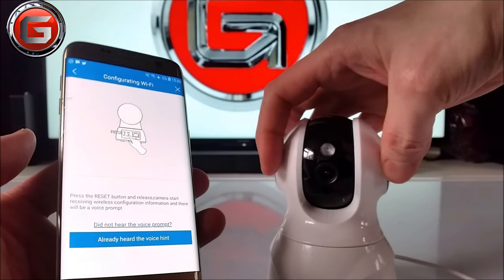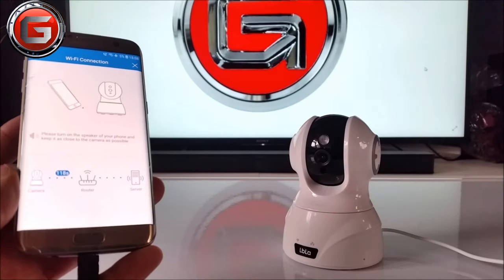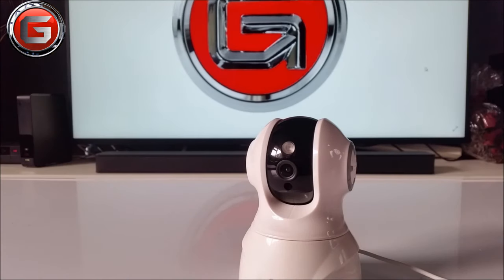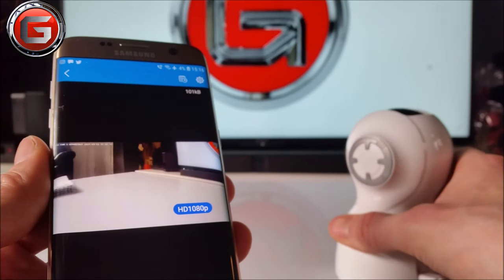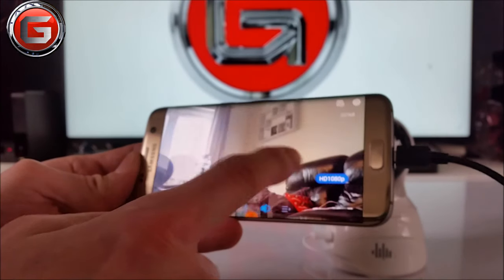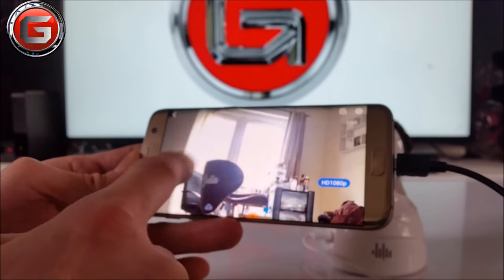Powering the LBLA camera on is quite straightforward. Once you're signed up to the MIPC app and clearly guided along the way, you will have access to a wide range of features. It does not have 5G support, but what's good is that you can add multiple cameras to the app, and this is supported by iOS and Android.